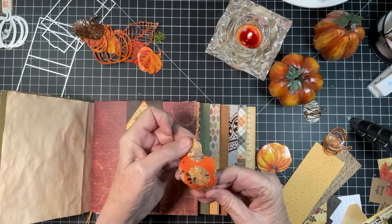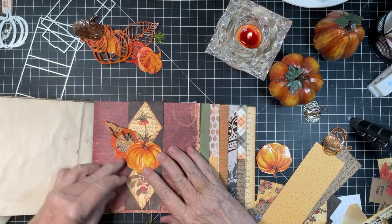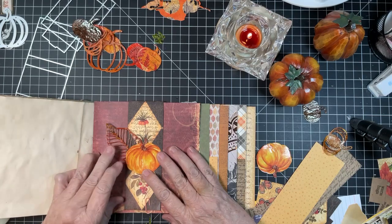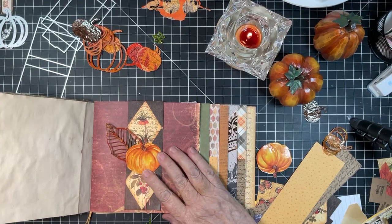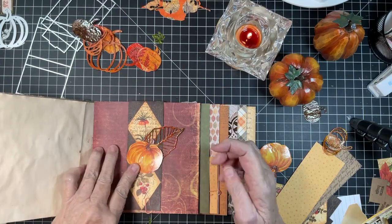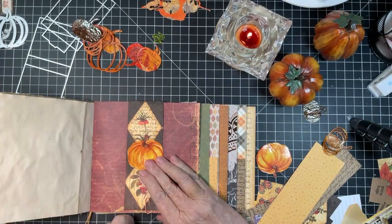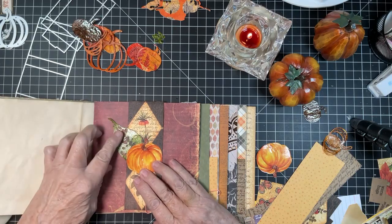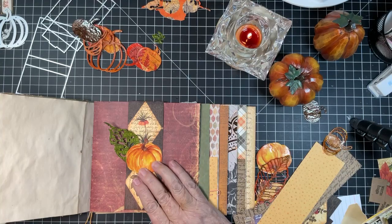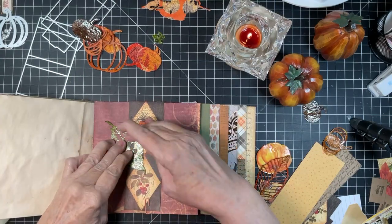I embossed this one as well with Tim Holtz embossing glazes — I don't like that at all. This one I also embossed — oh, I like that! Choices. I think we're going to do this one, and I think we're going to do this on the other side. I just like that. I think that's really pretty, and it doesn't take away from this.